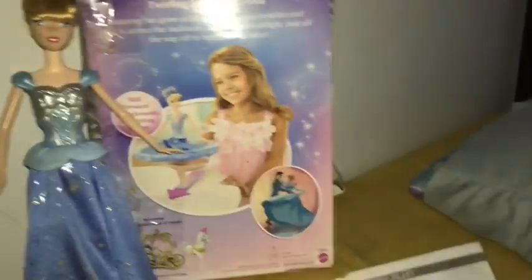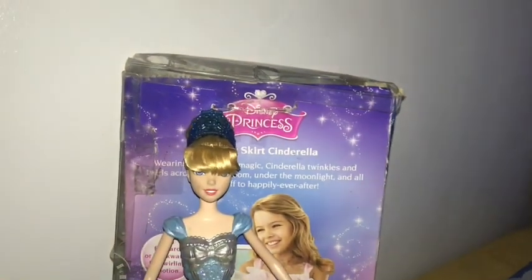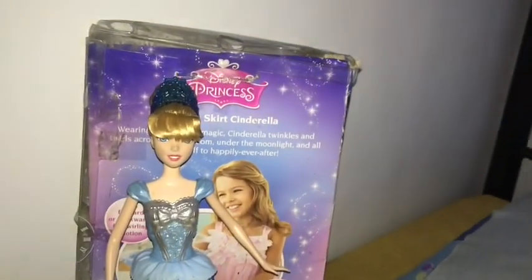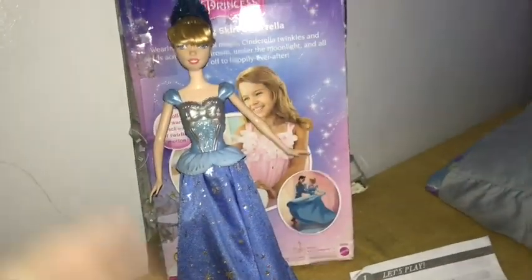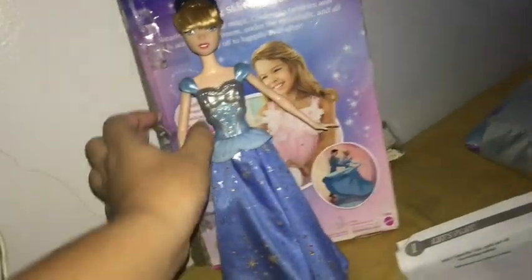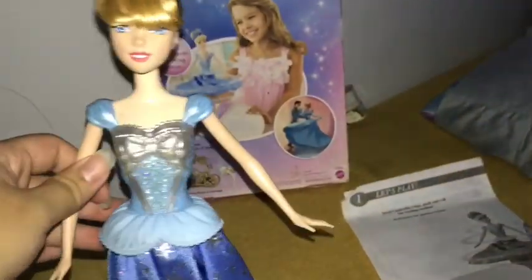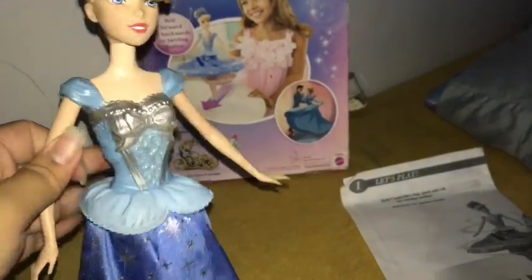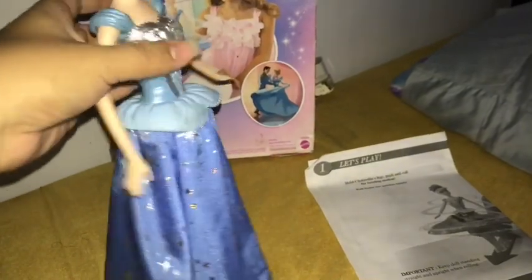Here we have Cinderella. She has her blue crown instead of her blue headband. She doesn't have a black choker, which I'll have to add later using my black rubber bands. She has a molded top with some really nice silver bow and silver detail — it has glitter. This top doesn't actually remove. Her skirt is fabric, and you can tell why this skirt is very, very flowy.